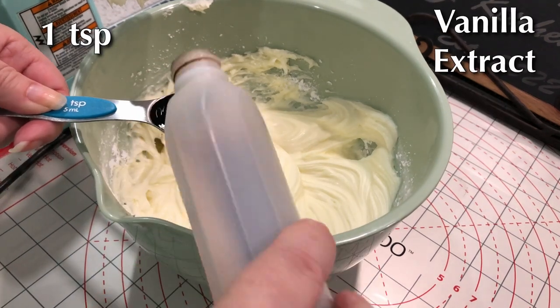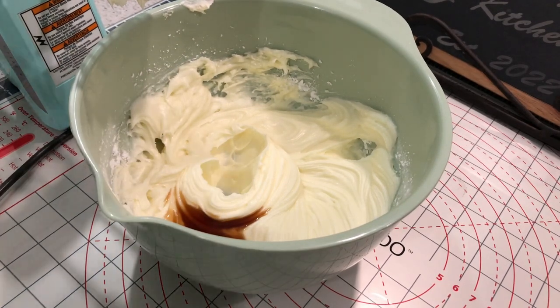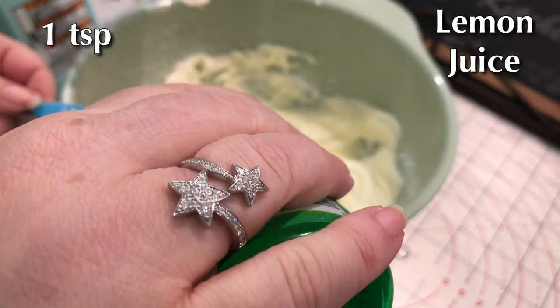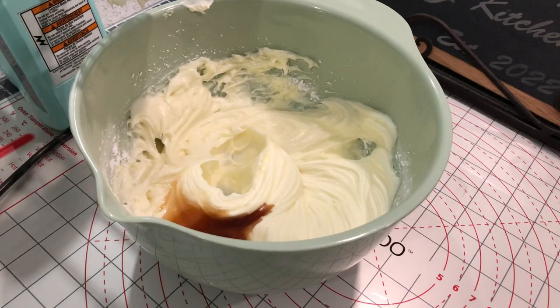Then you're going to add a teaspoon of vanilla extract, and to give it a light and airy springtime flavor, a teaspoon of lemon juice as well. Mix those in together.